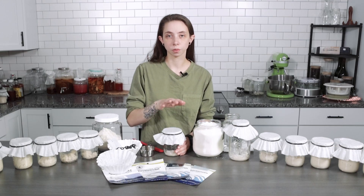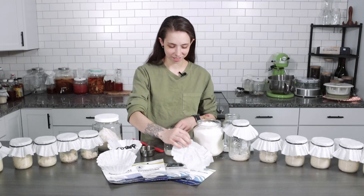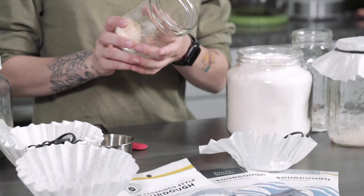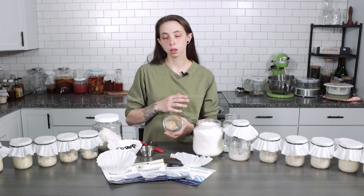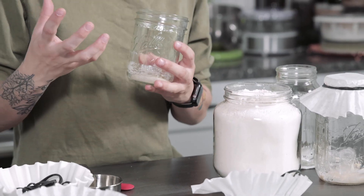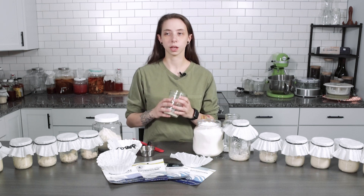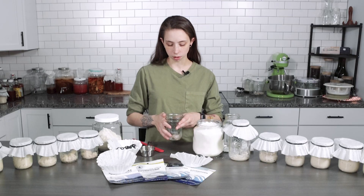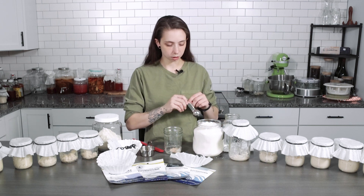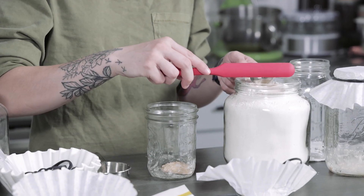Now that it's been 12 to 24 hours, we're ready to feed our sourdough starter. Right off the bat it's obviously still pretty small because we just did our first tablespoon feed. It could be a little liquidy or a little firmer — it just depends on the moisture of your flour and the moisture of your air. Ours came out a little bit firmer and dried out on top, but that's not a big deal. You may be able to start seeing some bubble activity, but not likely. Our first feed next is going to be two tablespoons of flour and two tablespoons of water.